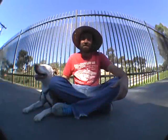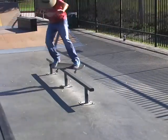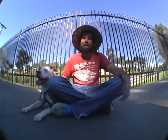Today, we're going to go over feeble grinds. Super fun trick. A little tricky at first, but once you learn it, you can lock in and grind forever.